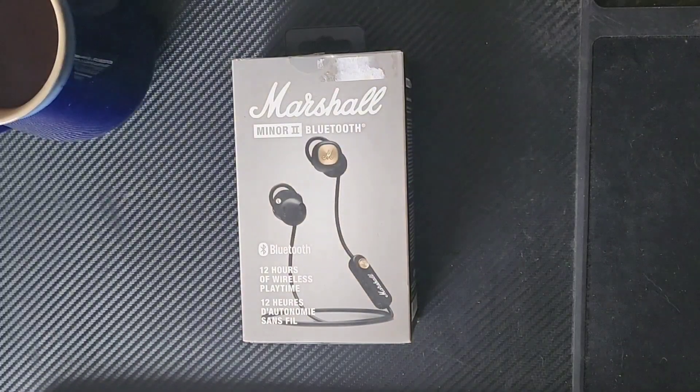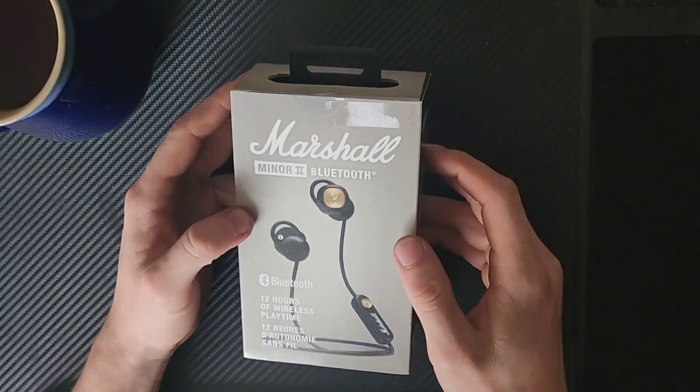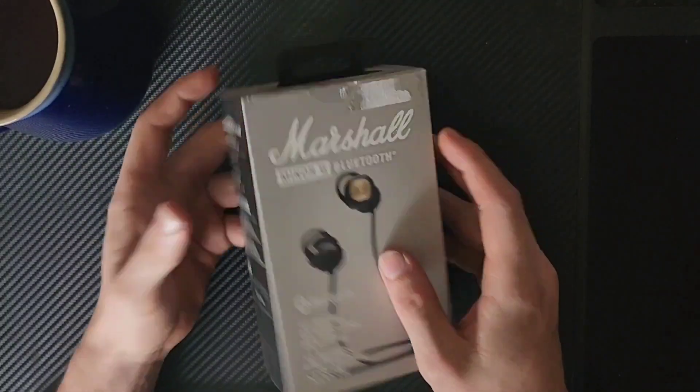Hello humans! Today I wanted to talk about this guy right here, the Marshall Minor 2 Bluetooth Earbuds.